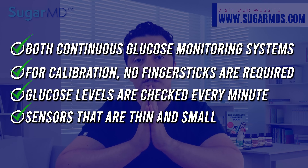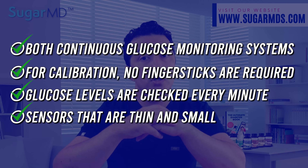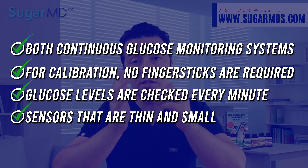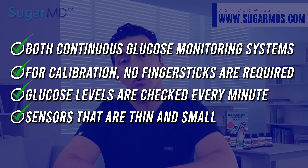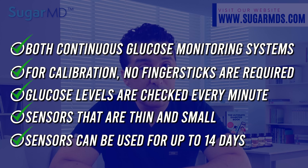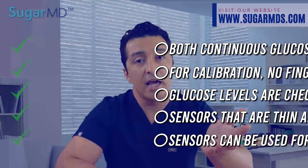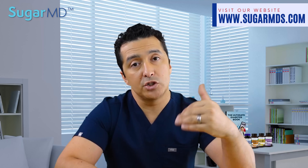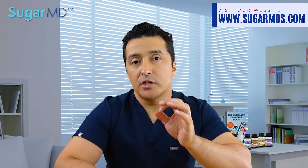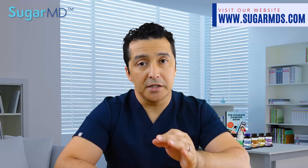The sensors are fairly thin and small — each one is around a quarter size — and compared to other brands, they have the thinnest sensors on the market. Their low profile keeps them from interfering with your daily activities, though some patients do knock them off with a towel or door. Sensors can be used up to 14 days for both systems, and if one doesn't last, you can call the company and they'll send you a replacement. They are fairly accurate.